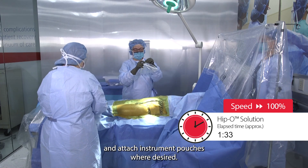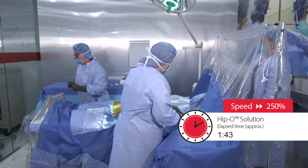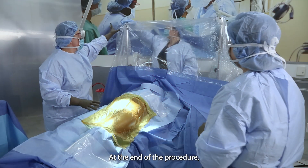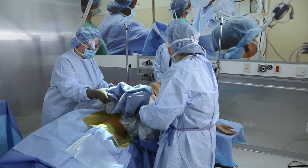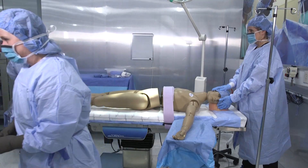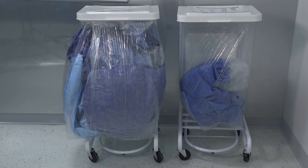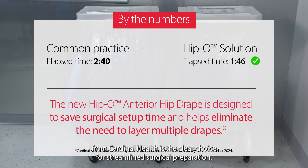Remove the liners and attach instrument pouches where desired. At the end of the procedure, remove the drapes and dispose. The new HIPPO anterior hip drape from Cardinal Health is the clear choice for streamlined surgical preparation.